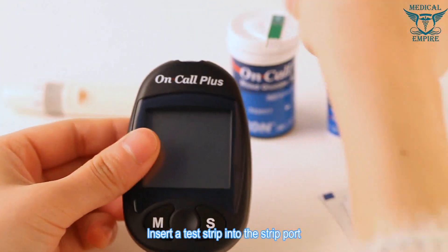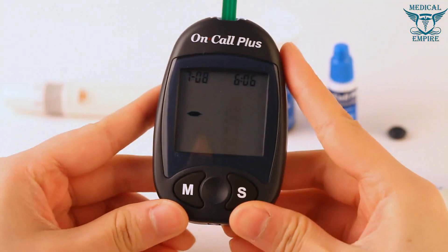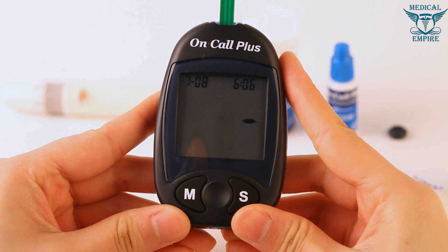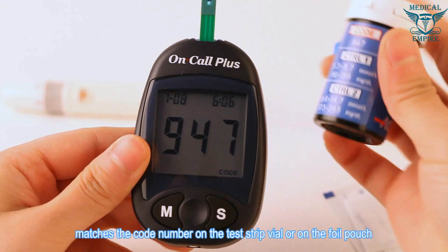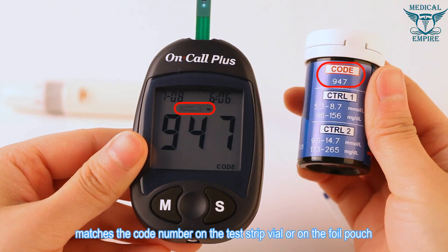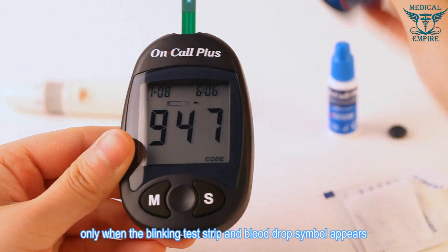Insert a test strip into the strip port to turn the meter on and check the display. Make sure the code number on the display matches the code number on the test strip vial or foil pouch. The meter is ready for testing only when the blinking test strip and blood drop symbol appears.